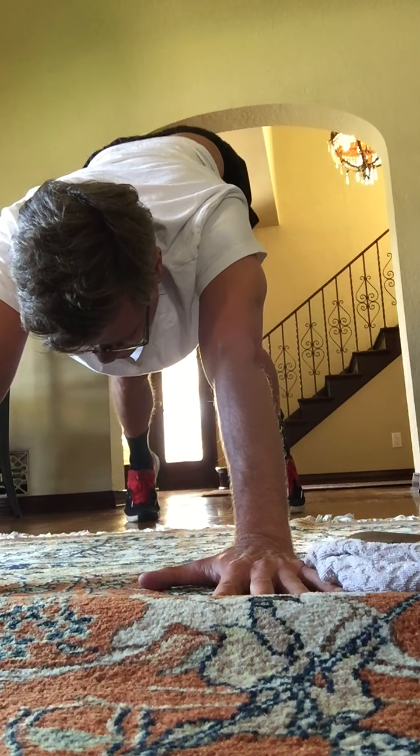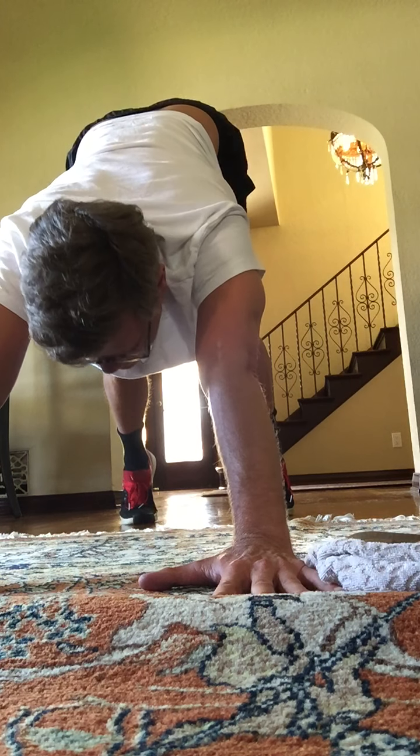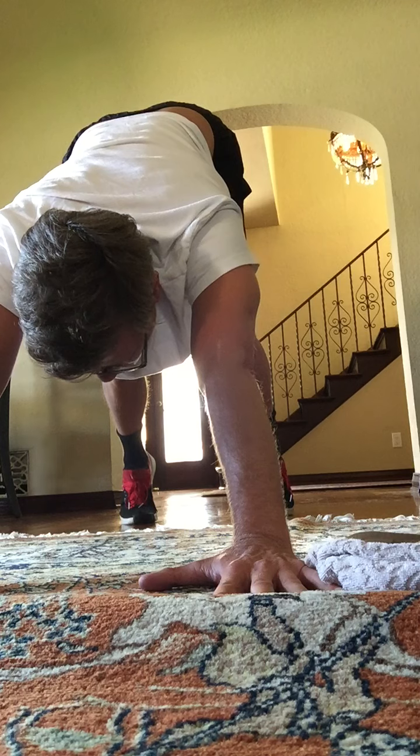Two more. Heels up. One more. Hold this one up as high as you can get with your buttocks. Hold. Eight, seven, chest low. Four, three, two, and one.